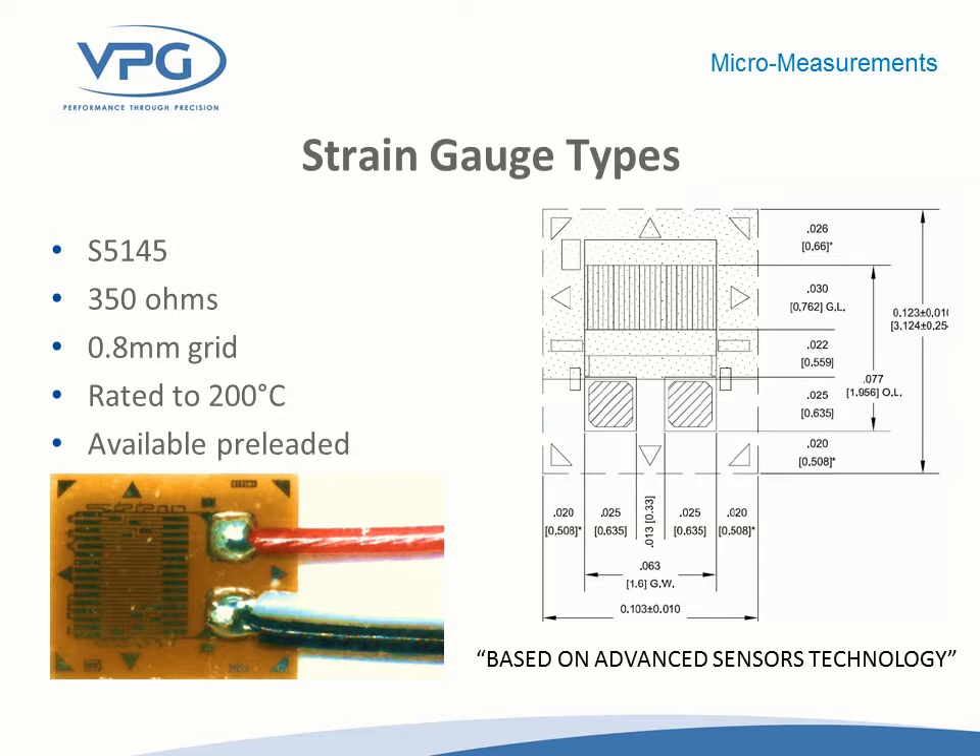This is a relatively new offering from Micromeasurements using our Advanced Sensors technology. It's pre-leaded with a three-conductor setup for a three-wire quarter bridge right to the strain gauge, to eliminate the thermal effects on the resistance of the lead wire. When going through a reflow oven, the dramatic temperature change will result in undesirable output due to resistance change in the lead wire; using the three-wire quarter bridge connection right at the strain gauge cancels those thermal effects. The leads are Teflon insulated and use a solder capable of handling 200°C — the normal vinyl insulation typically associated with this product would not survive that temperature.